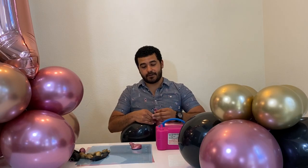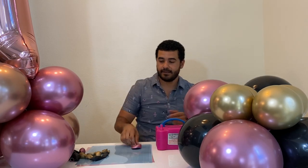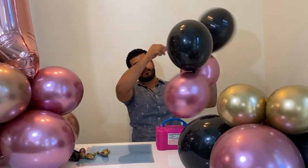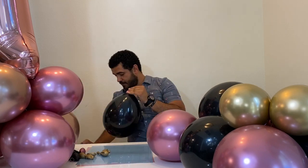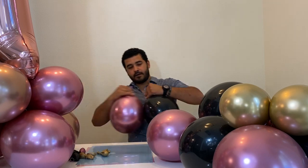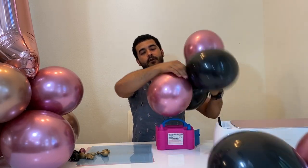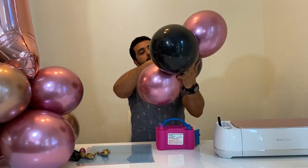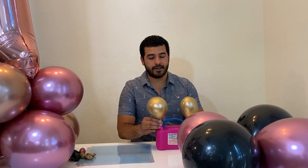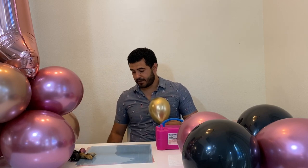Your hands do get sore — they get tired, very sore and gnarly. I'm going to keep the same process. The other balloons fell off, but it's all good. Don't forget to clean your balloons.